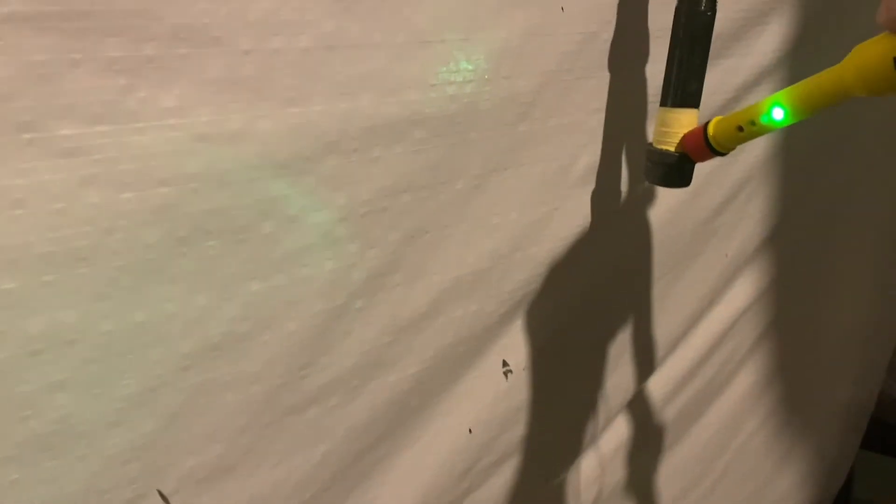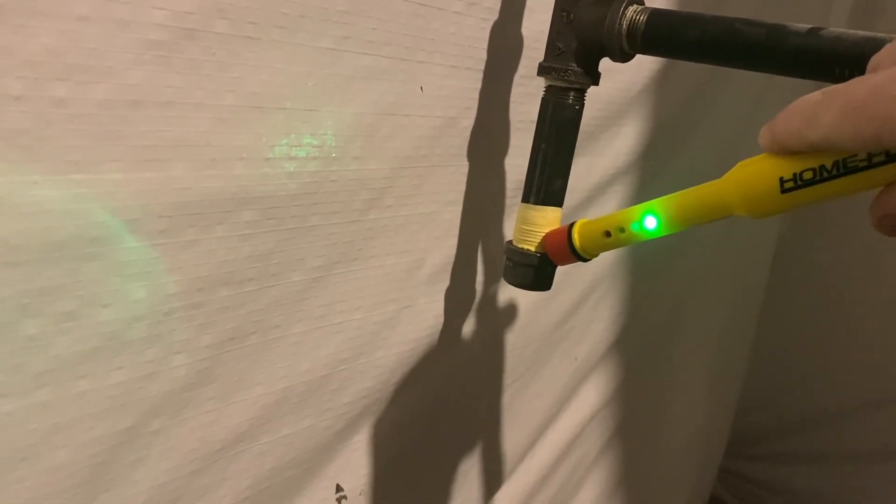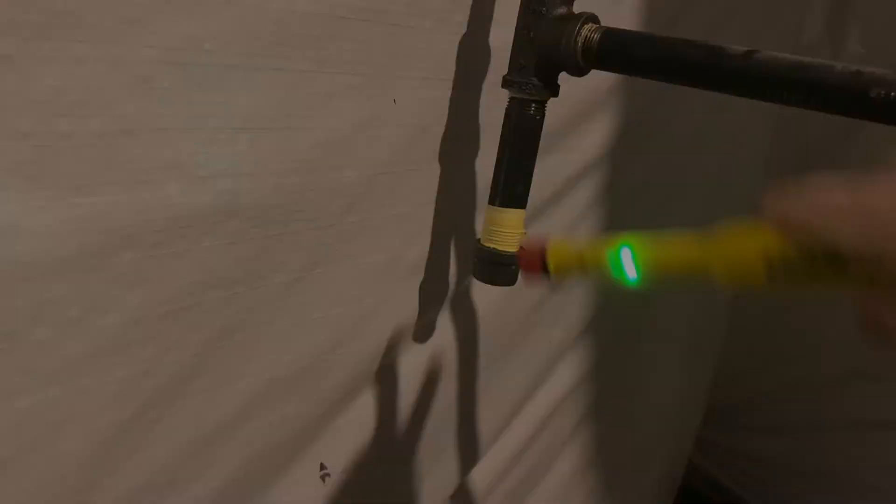After it was tightened down nice and snug, I turned the gas back on and checked for leaks. I got that joint cleaned up, put some tape on it, and re-tightened the cap back on. Doesn't look like there are any leaks — fantastic! It was easier than I thought.